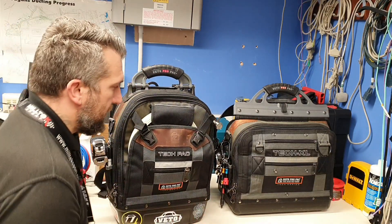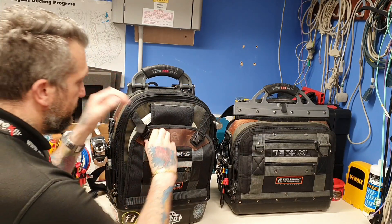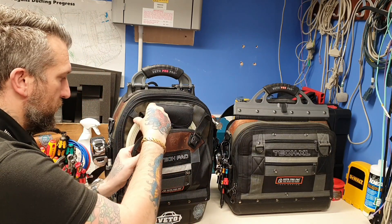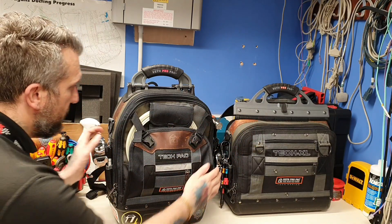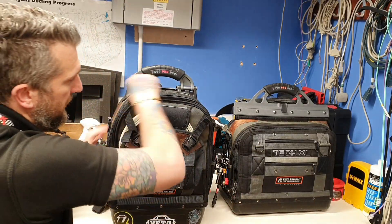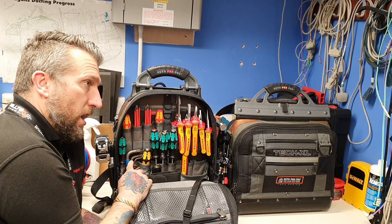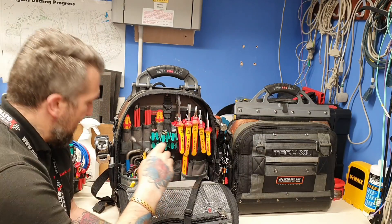Next one up: the TechPak ProPak backpack. In the front here it's got my little M12 impact, which I love to bits — so much I bought two of them, one for here and one in the box. Tape on the side, hammer, tape loop. In the front: I've got all my NipX, my Wera drivers, my hammer-through driver, Allen keys and Torx, and I've got my Flexi there which always comes in handy.